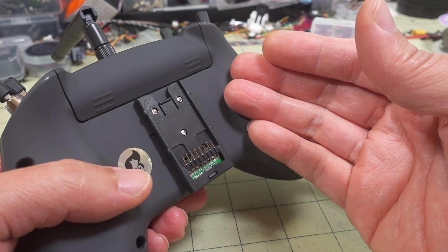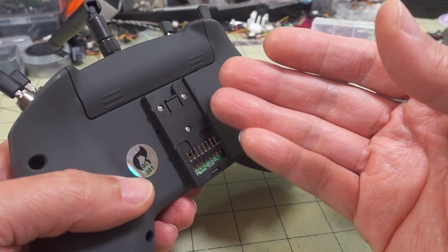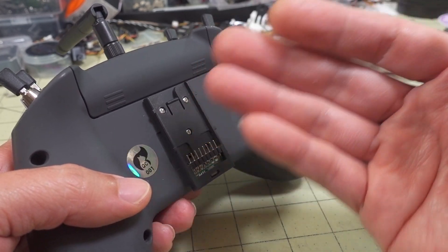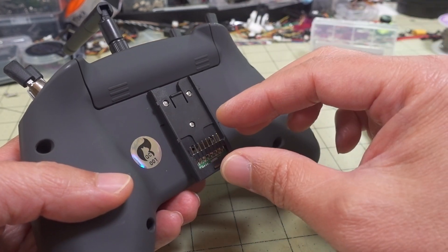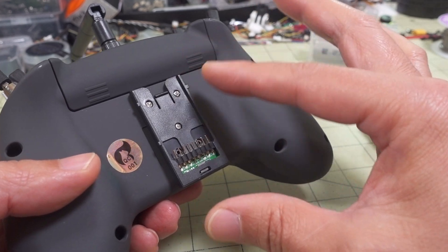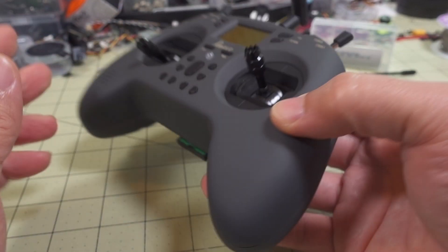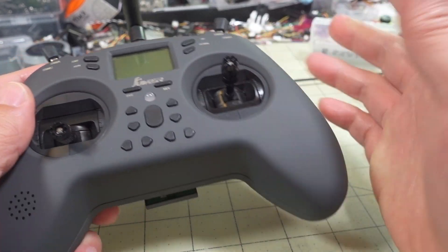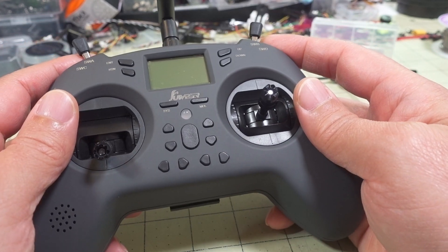I'm thinking they designed this one for sort of entry level purposes — external module as an add-on — and then maybe later on down the line they'll have a pro version made with two 18650s, not a hacked-together external module but sort of built into the case, maybe a little bit better ergonomics, etc. So if you're willing to wait, I would say wait — maybe in a year they'll probably have a pro version of this out.